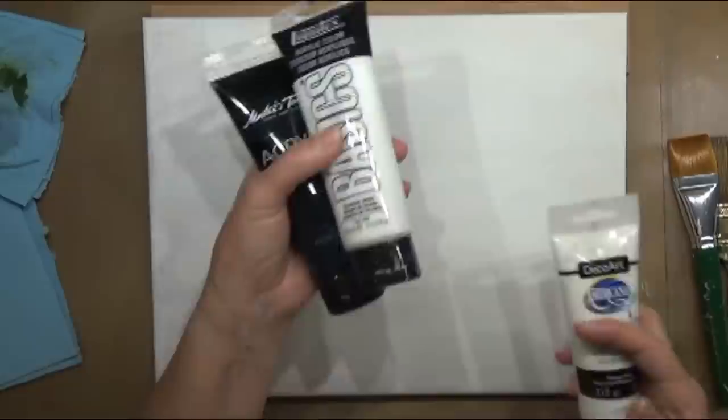Hi everyone. Today I'm going to show you how to paint this beautiful painting. It was a photograph I saw on the internet a couple of years ago and I painted it for my living room on a 24 by 36 inch canvas. I'm going to show you how to paint it on an 11 by 14 canvas, which I have gessoed with white gesso because I had something else painted on this canvas previously.